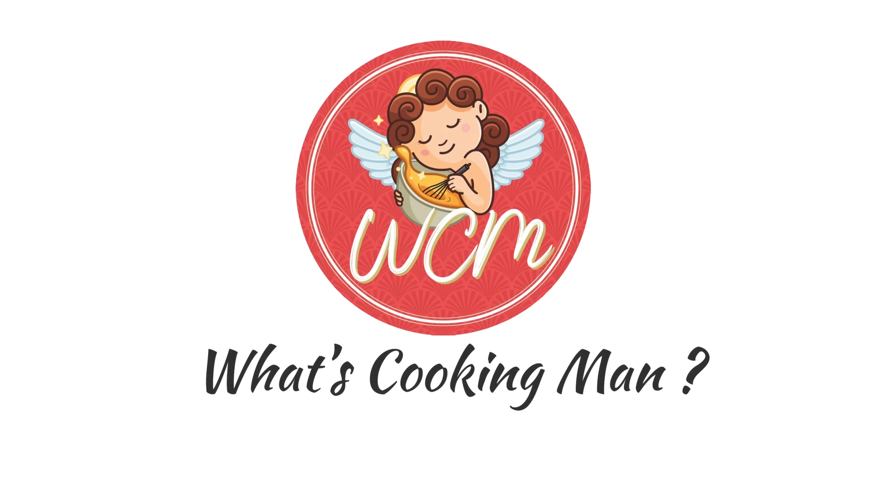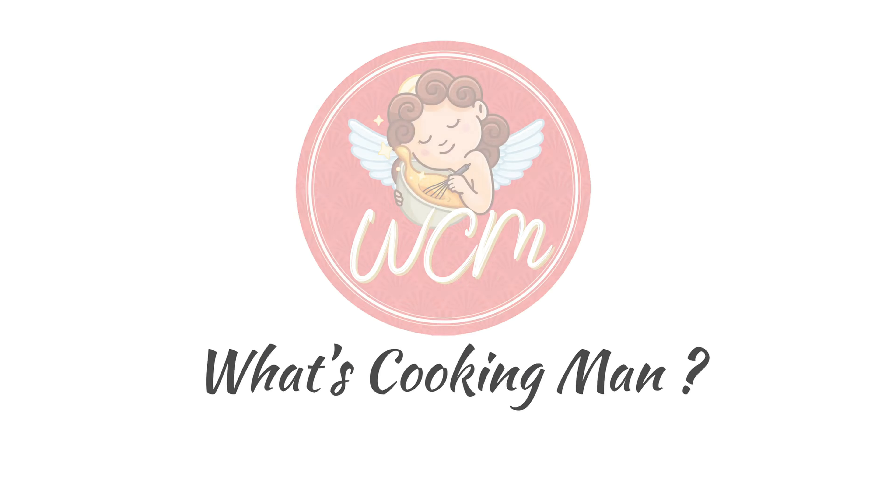Hi, I am Yasmin Fernandes and I welcome you to my world of cooking in What's Cooking Man? Today it's Dal Pakwan, a favorite with most people.